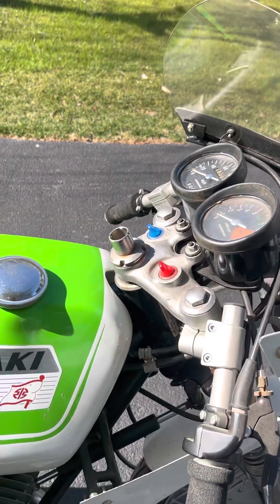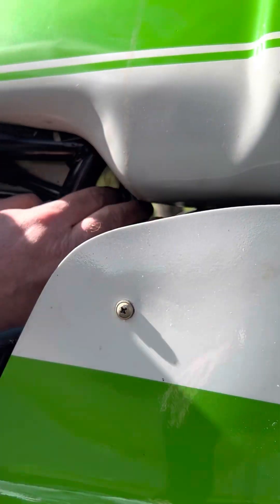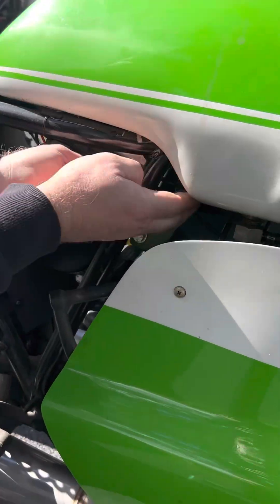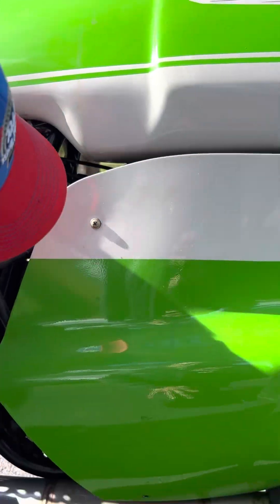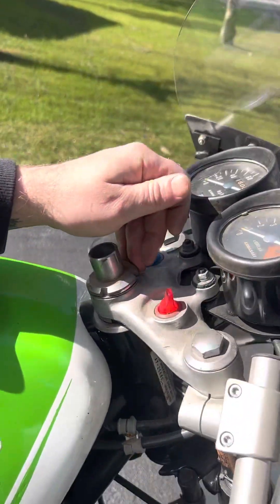The switches — under here with the battery there's a yellow switch. That's the battery switch. It's kind of hard to get to. I wanted it theft-proof. It's right here — that's your battery switch. You turn it on, and then the red one's your ignition switch.